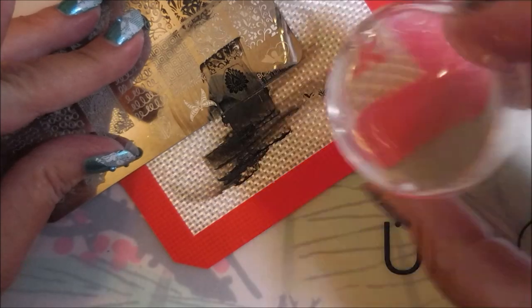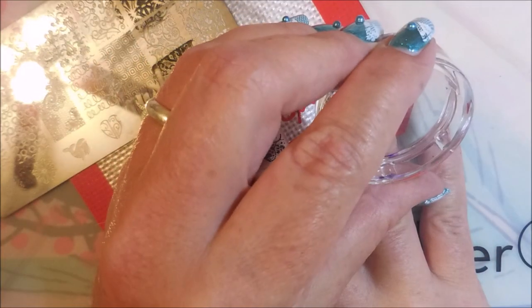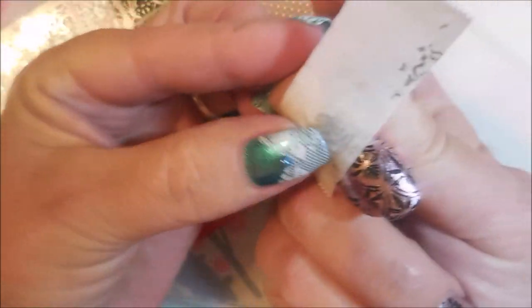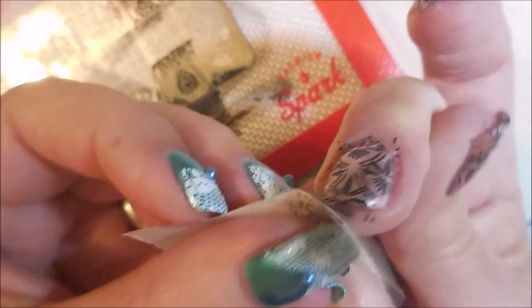There we go. Let's hope that this time it works. Get some excess off of there and line that thing up. And there we go — good job. So I'm going to clean up some of this excess stamping polish off my fingers with some tape, kind of get as much of that up as I can.